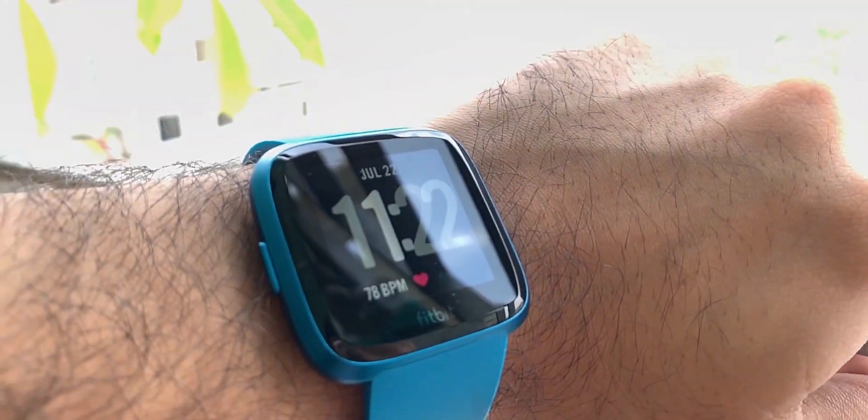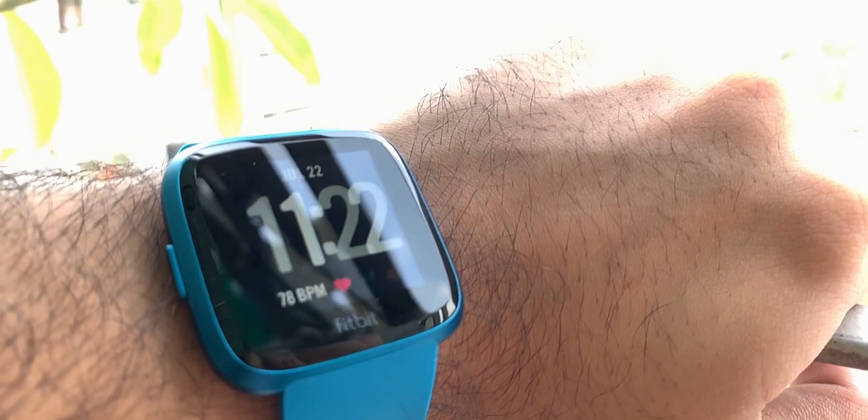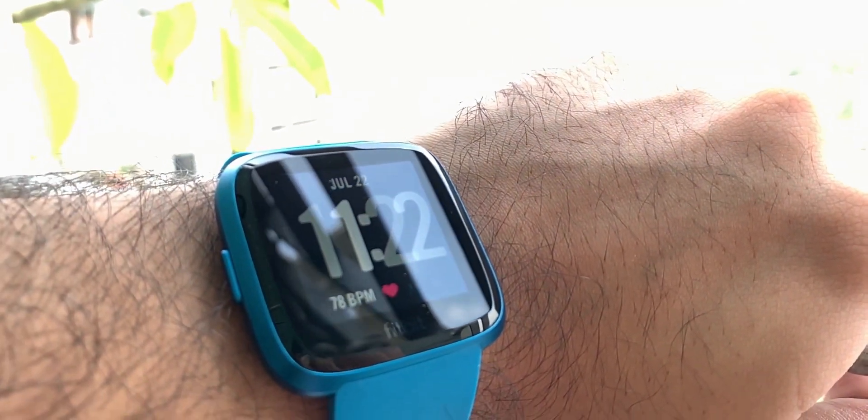This is the Fitbit Versa Light Edition. It's the latest in the Versa lineup and it comes cheaper than the Versa and the Versa Special Editions.